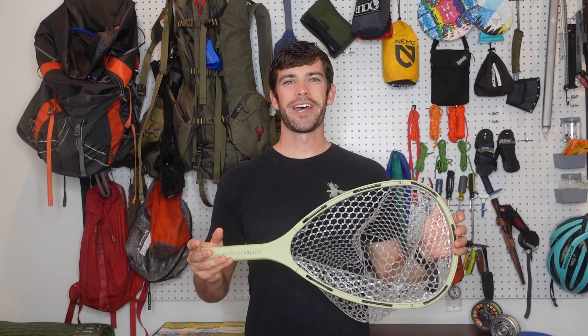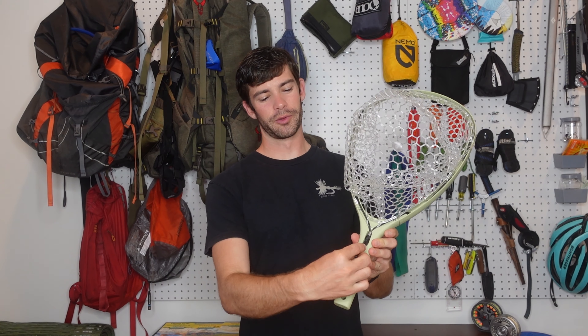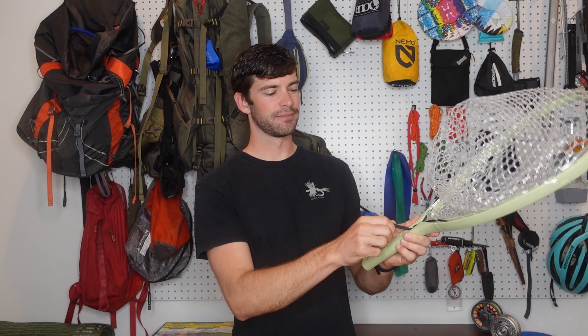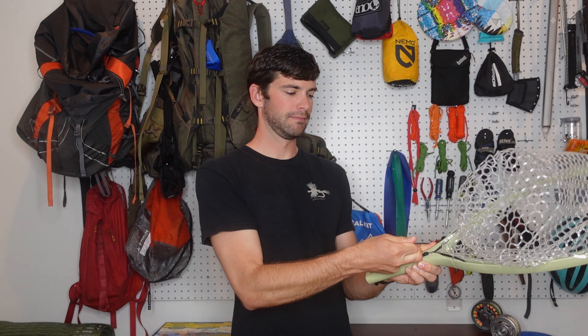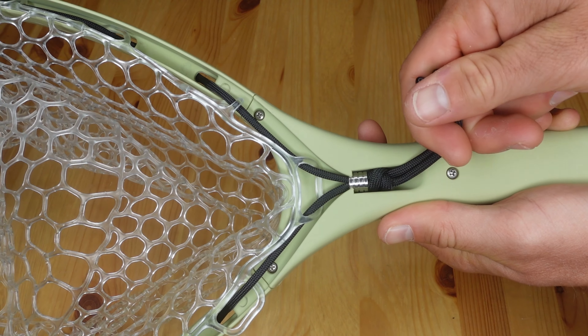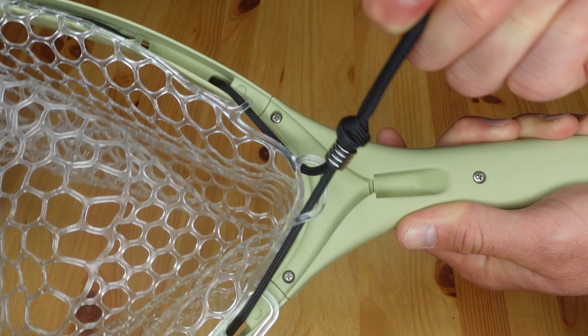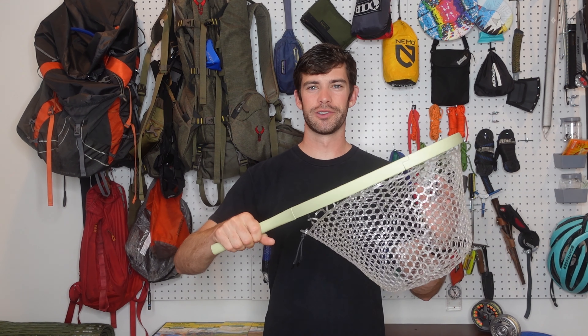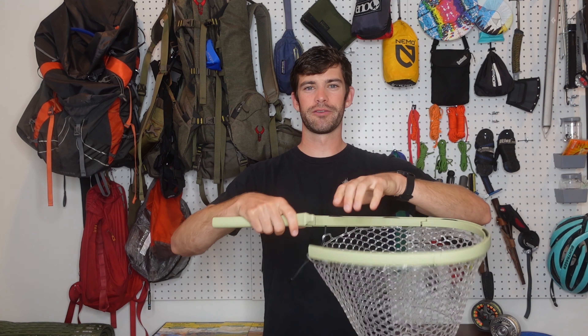To collapse the net, you'll simply do the reverse. First, you'll hold the cord down, and then out to release the bead from the capture feature. Once the bead is loose, flip the net back over, give it a quick shake to loosen the joints, and remove the handle from each side of the frame.